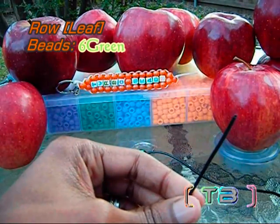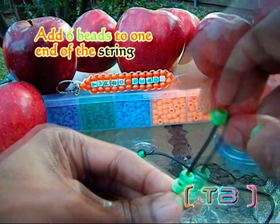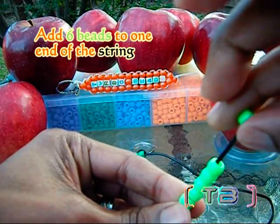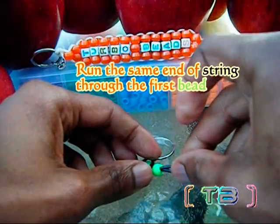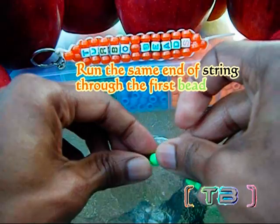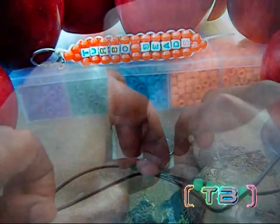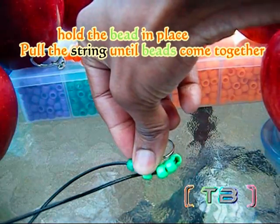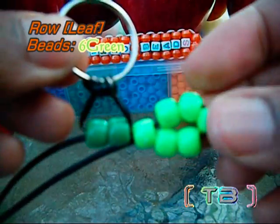Now to add a leaf on our apple, we're going to take one end of the string and we're going to add six beads to the string. Now take that same end of string and you're going to run it through the first green bead. Be sure to hold down the bead and pull the string and the leaf will form. This is how your leaf should look.